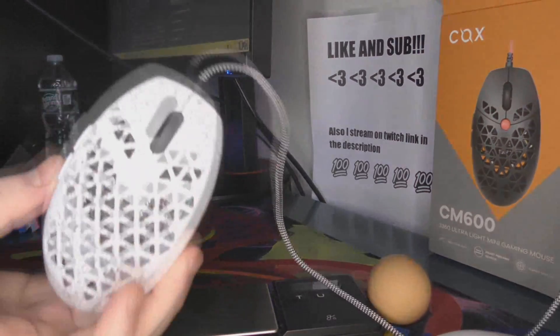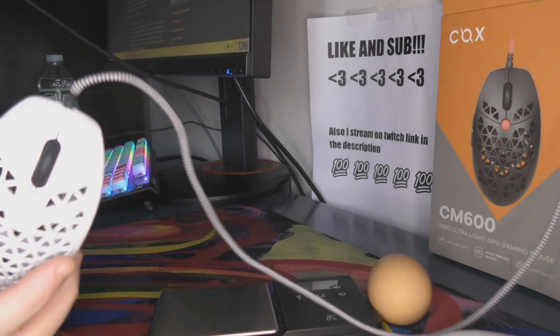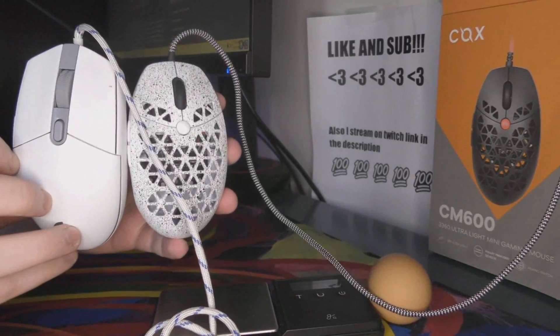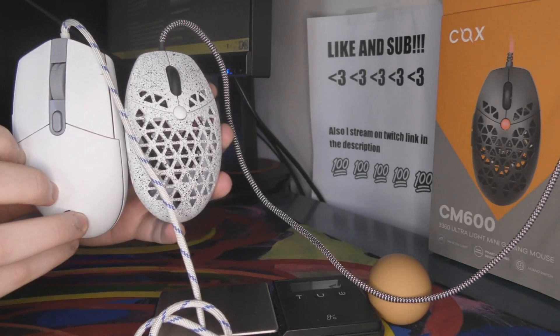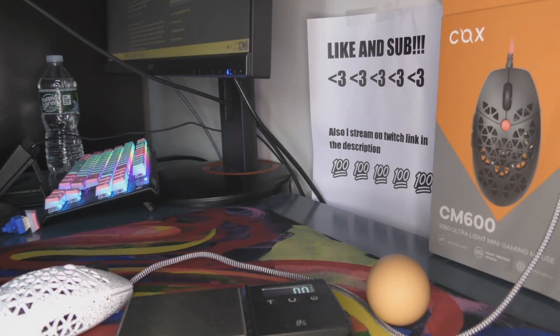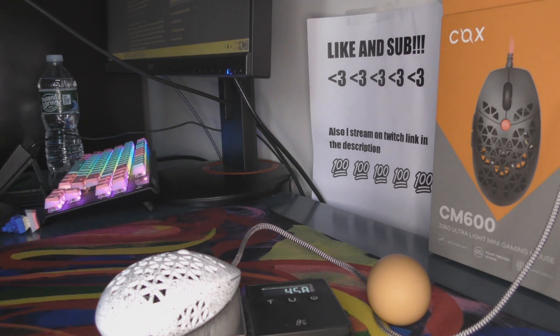I just wanted to talk about this mouse because I was wrong about a lot of the things I thought about it. First off, this is nothing like a G203. Here's the G203 versus the CM600 — the CM600 is smaller in every single aspect. They advertise it at 39 grams, but I presume that's without the scroll wheel, main switches, DPI button, maybe the side button, certainly no cable, maybe no screws.